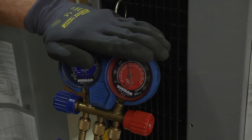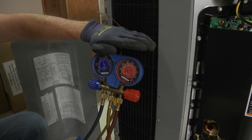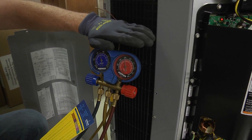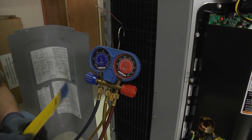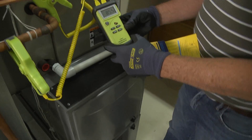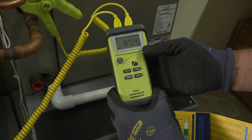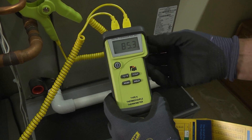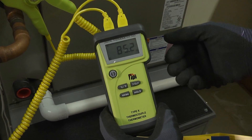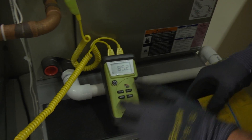If we cool below 94 degrees, that's subcooling. If we had 93 degrees on our liquid line, that would be 1 degree subcooling; 92 degrees would be 2 degrees. So our saturation temperature is 94 degrees, and our liquid line temperature is 85.4 degrees — so we have approximately 9 degrees of subcooling. We're 9 degrees below the saturation temperature in the condenser.